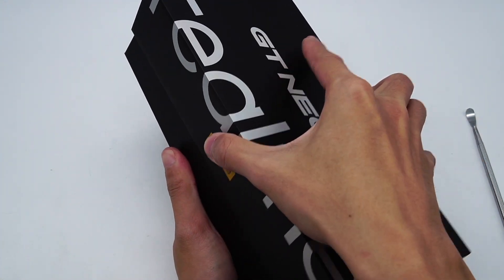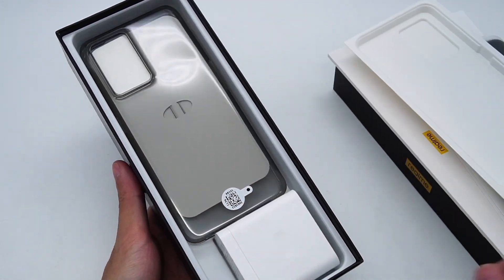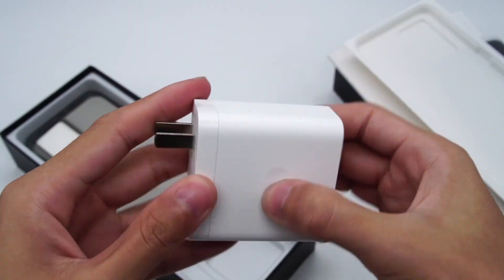Hey guys, welcome back to today's video. Last month, we published a 150V charging test video of Realme GT Neo3. It only takes about 60 minutes, 53 seconds to be fully charged. That's pretty amazing.